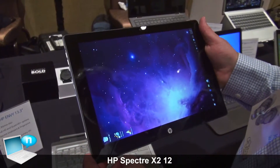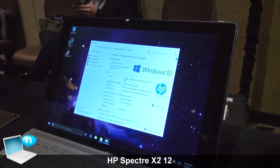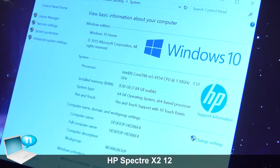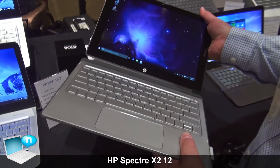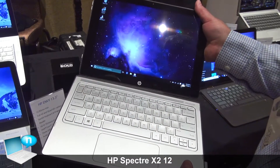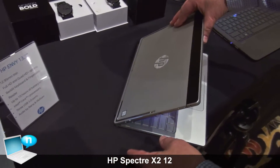Internally, it's Core M — M3, M5, or M7 — up to 512 gigabytes of internal storage, up to 8 gigabytes of RAM. So a very capable little machine. And the keyboard just attaches magnetically. Just hold it up close, it'll attach itself. It'll also slant up for a nicer typing experience.